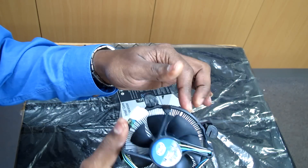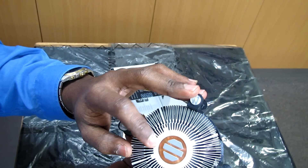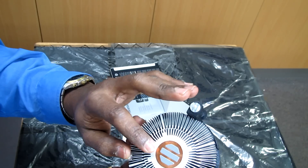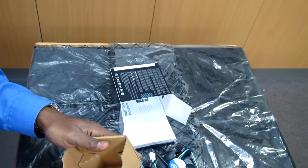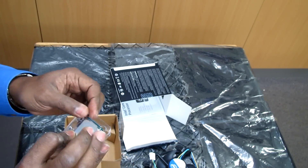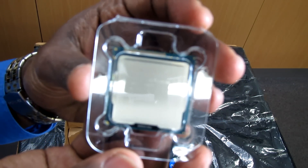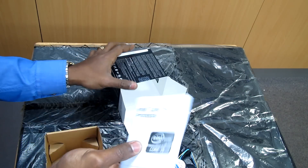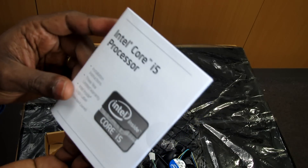It's a similar size for the Intel i5, and you can see the thermal paste is already included with the heatsink. Now the CPU is here — that's the Intel i5 CPU — and we also have some documentation and installation instructions.